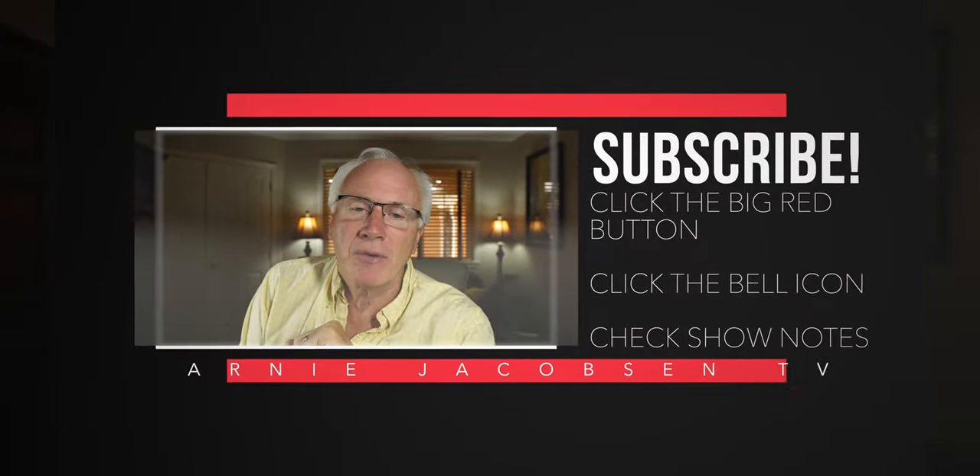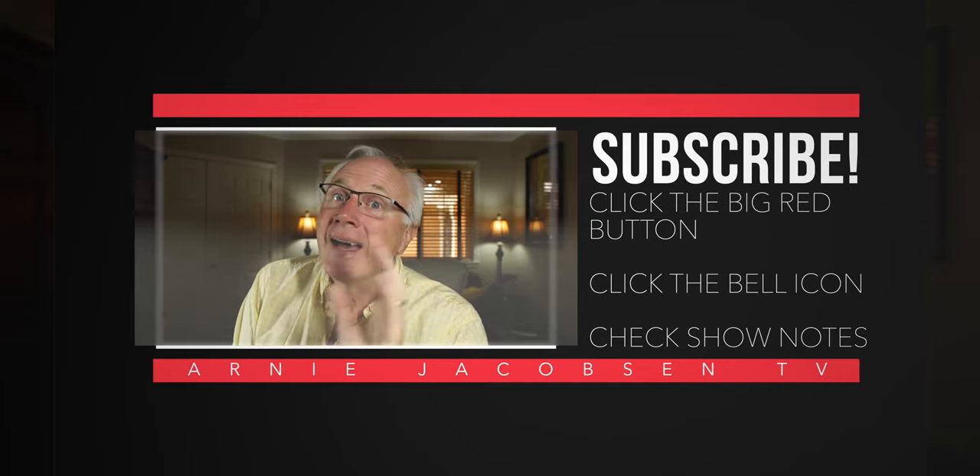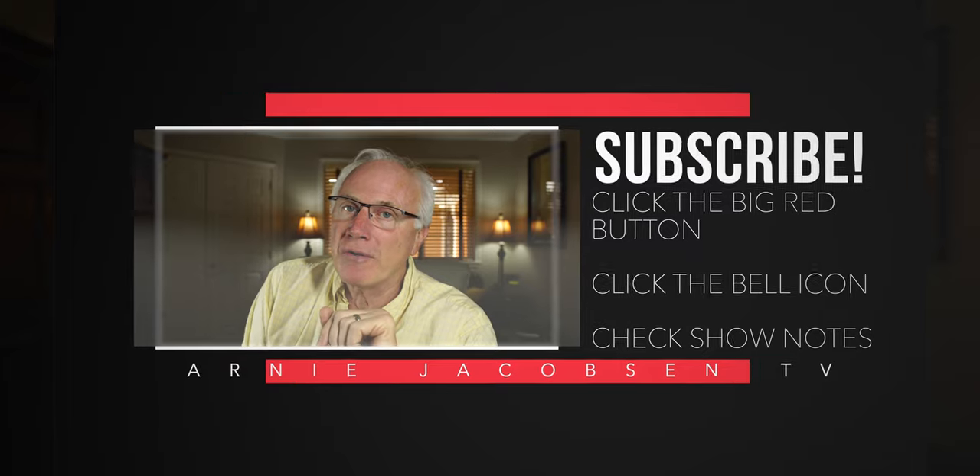I'm Arnie, and here we talk travel, we talk cameras, we talk camera gear, accessories. If you're into any of that, why don't you consider subscribing? Just click that big red subscribe button, click the bell icon so you won't miss anything, and check the show notes for any further details.